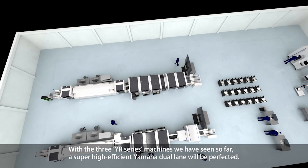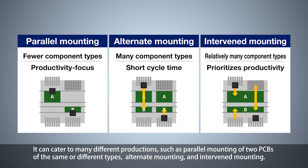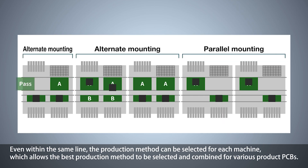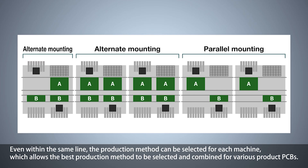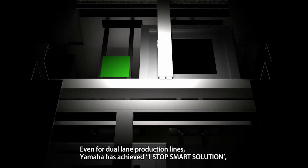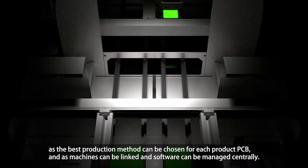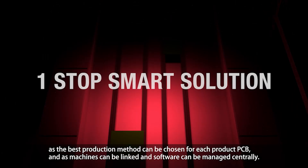With the three YR series machines seen so far, a super high-efficient Yamaha dual-lane line is perfected. It can cater to many different production types, such as parallel mounting of two PCBs of the same or different types, alternate mounting, and intervened mounting. Even within the same line, the production method can be selected for each machine, allowing the best method to be chosen for various product PCBs. This can also significantly reduce convey losses. Yamaha has achieved a one-stop smart solution for dual-lane production lines, as machines can be linked and software managed centrally.